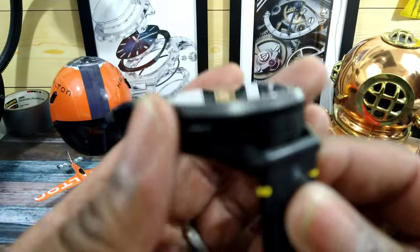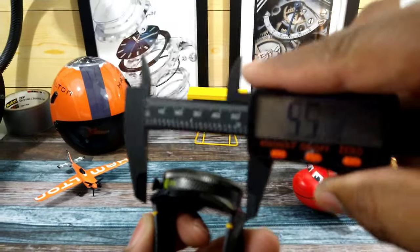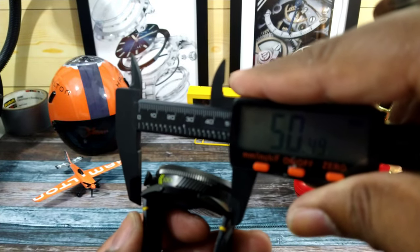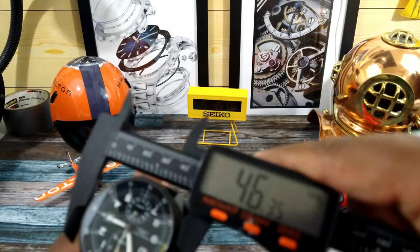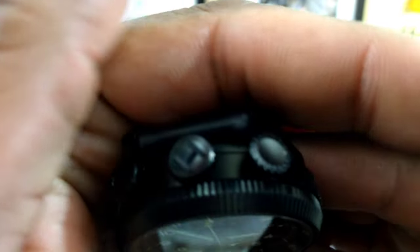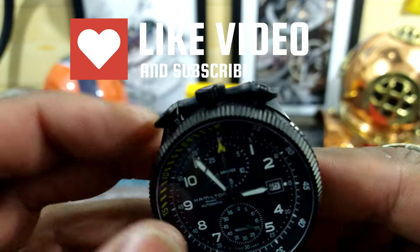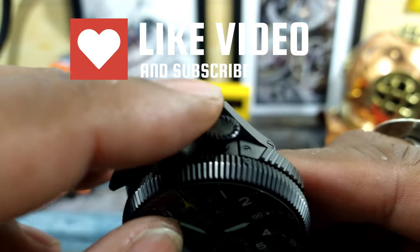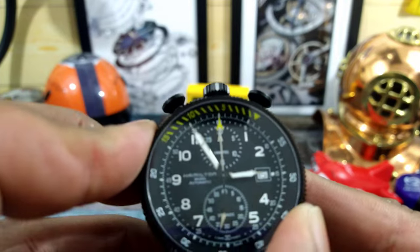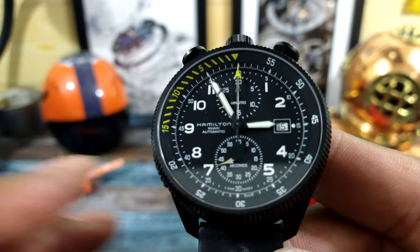Now it's all black PVD coated. It has a 22 millimeter lug spacing and then the lug-to-lug on this case is going to be about 51mm, but the case of the watch is only 46mm, so it's going to wear more like a 46. With the controls up top, you don't have to worry about the Hamilton H2 being in your way. This is a screw-down crown with beautiful pump-style pushers with extra knurling around the detent, a bi-directional countdown bezel — I believe it is 120 clicks.